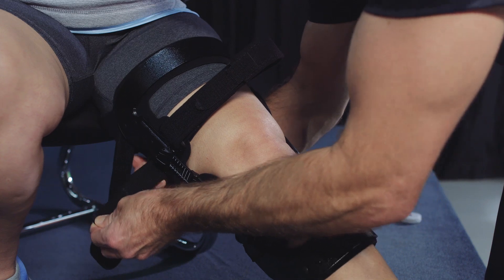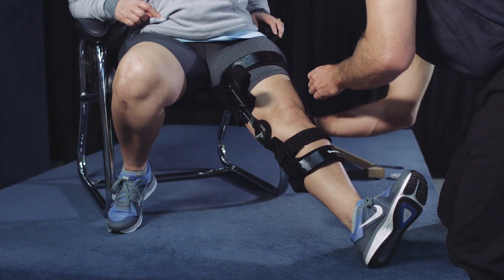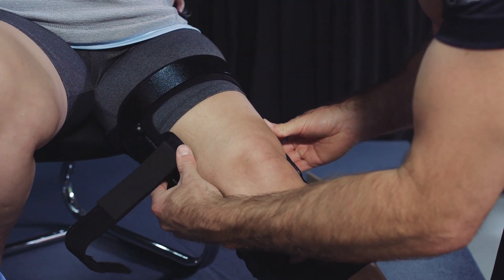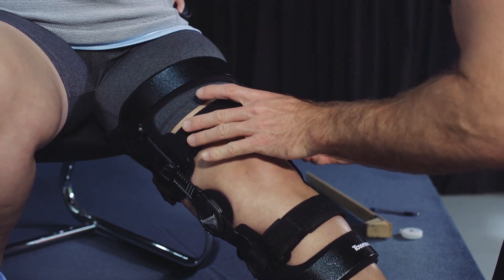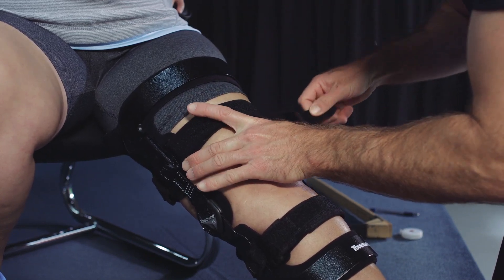Tighten the two posterior thigh straps to secure the upper shell. If the brace was ordered with the optional compression suspension package, or if the brace is a PCL model, there will also be an anterior thigh strap that needs to be tightened.